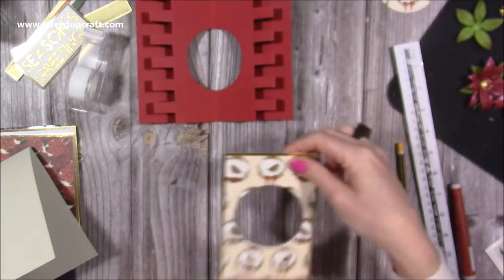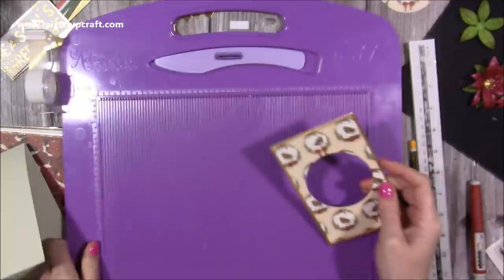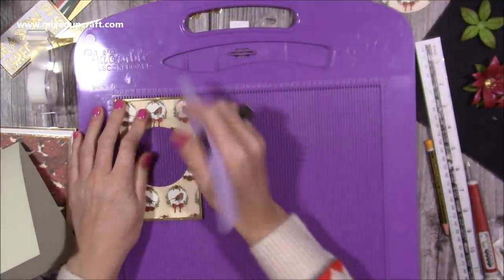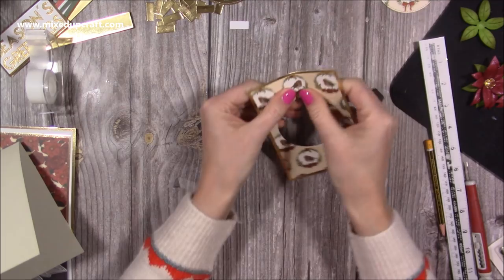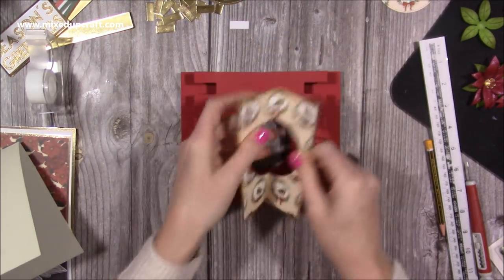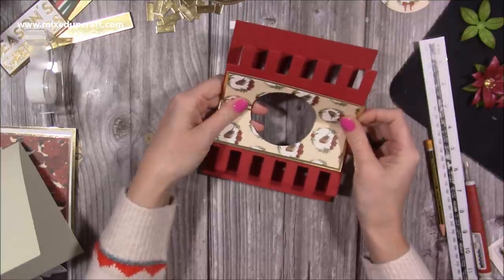For this piece, we want to score right through the middle. The piece is three and three quarters, so you're looking at one and seven eighths as where you want to score — if you have the dies. Then fold that and line this piece up — it's upside down so it needs to be that way — and it will sit perfectly over that circle.